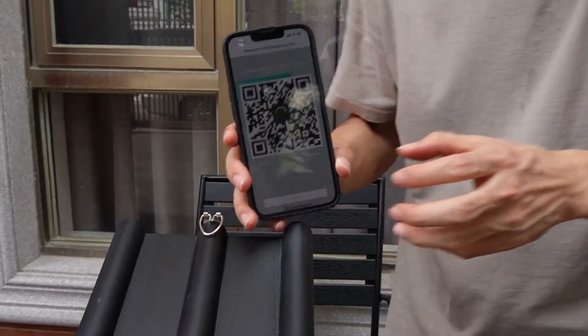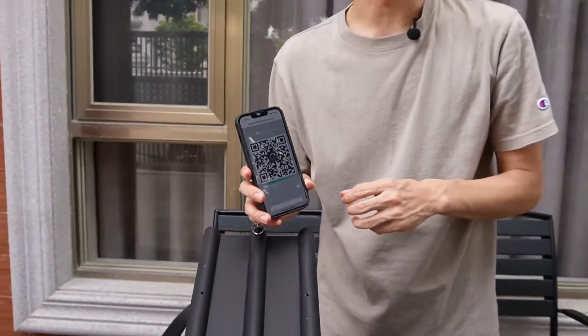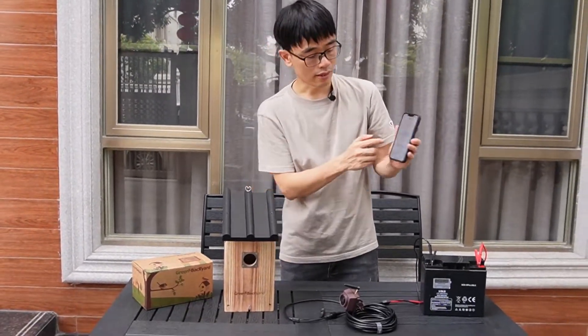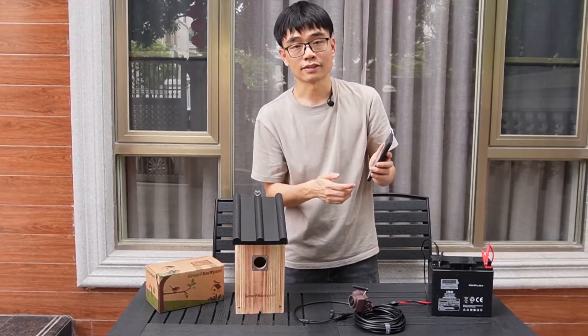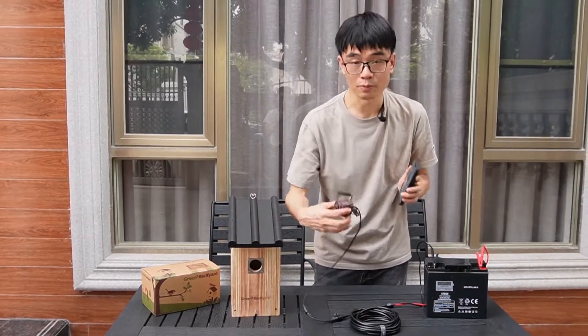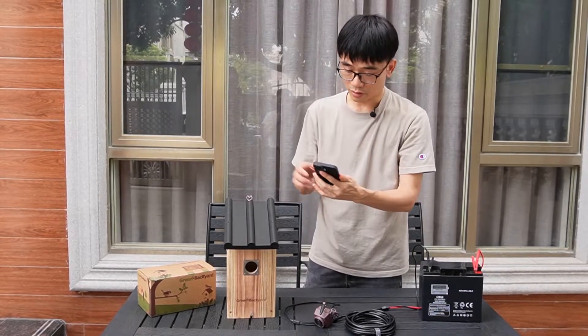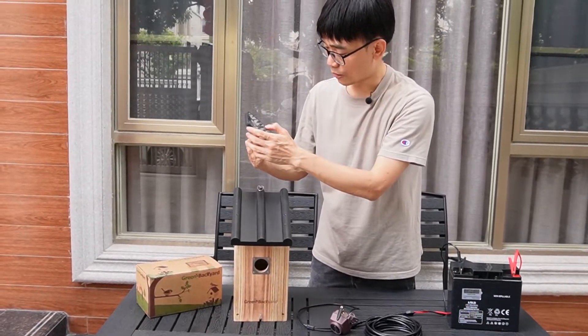The app has already found the camera because it has connected to the Wi-Fi. This is where the app asks us to set a new password for the camera. If you decide to put a password on the camera, you need to mark it down. I'll skip the password setup and move back to the app.